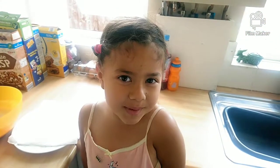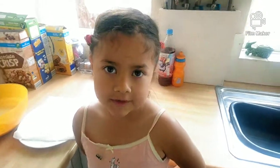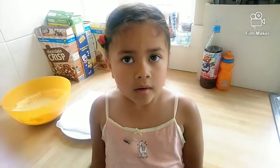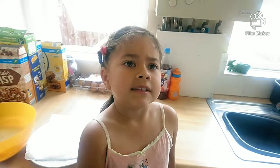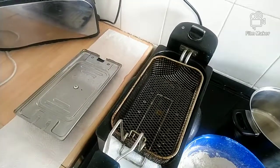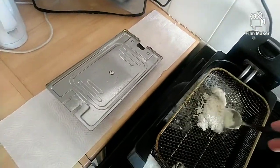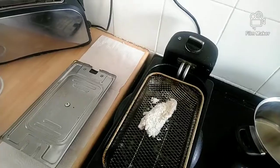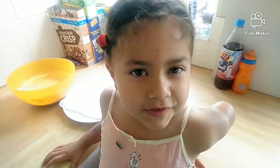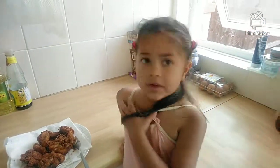Now I'm going to ask daddy to put them in the frying pan — it's at 175 degrees. Put them in there for about five minutes or until they're fully brown. Do this for all the other pieces you have, and don't forget to get an adult to help with the fryer.